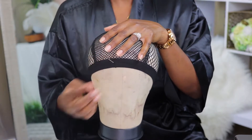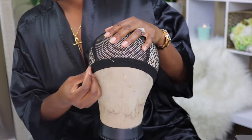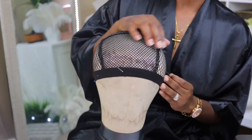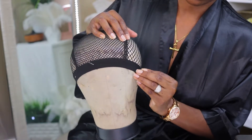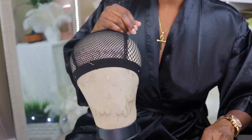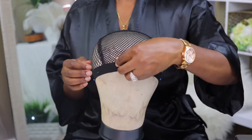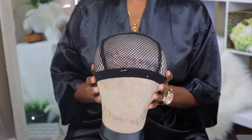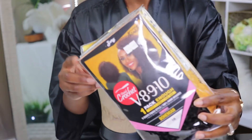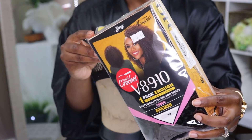All of these materials I already had laying around the house, so I didn't have to go out and purchase anything. I do want to mention that you want to identify with a pin, a marker, or anything to make sure you know what's going to be the front of your cap versus the back — that's super important when it comes to construction.